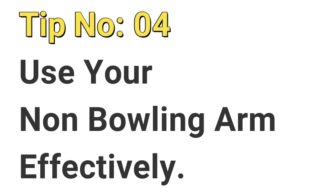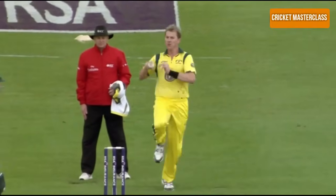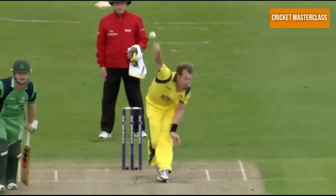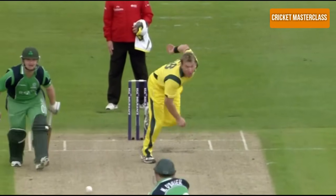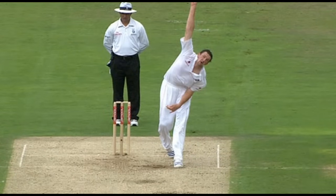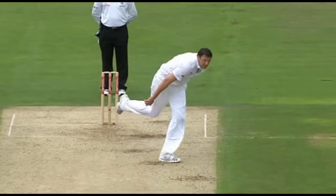Tip number 4: Use your non-bowling arm effectively. In fast bowling the role of the non-bowling arm is more important than the bowling arm. You should lift your non-bowling arm straight and as high as you can, and then pull it down as hard as you can. The more quickly you pull your non-bowling arm down, the more quickly your bowling arm will follow, which will increase your pace. Another advantage is that your head will stay still and your bowling arm will come through straight, which will increase your bowling accuracy.